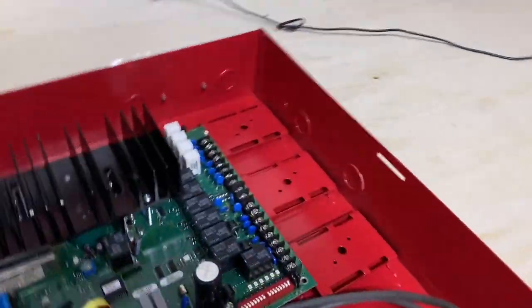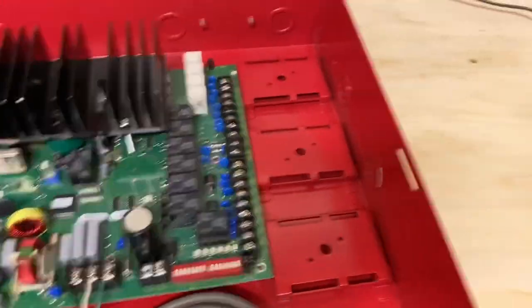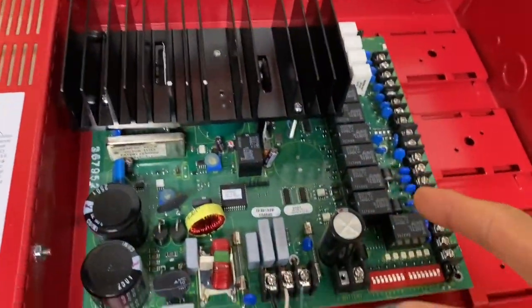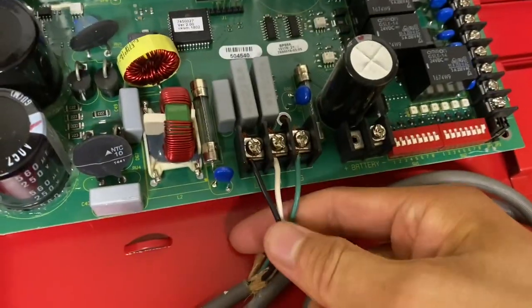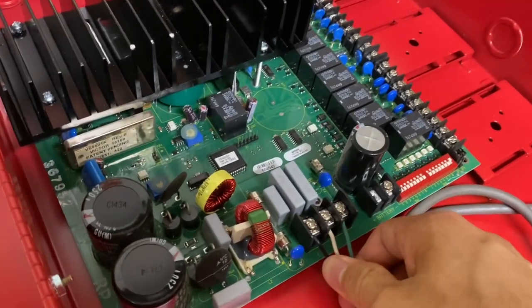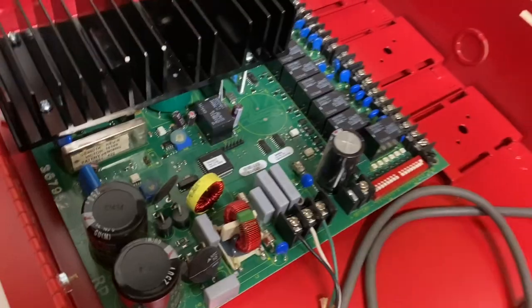So you would get one of these, and then you'd wire the NAC from your main fire panel to these terminals here, which is NAC in. As soon as the fire panel goes into alarm and starts sending power through the NAC, it will trigger this entire thing and then this will start to operate. So what this will do is give you additional notification appliance circuits. This one gives you four extra NACs, and obviously this is powered on its own — it's not powered by the fire panel. It extends your NACs.